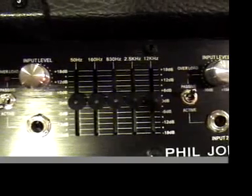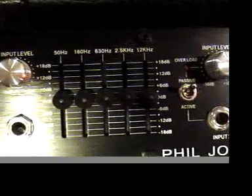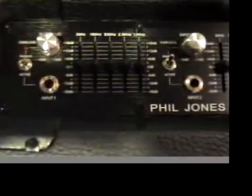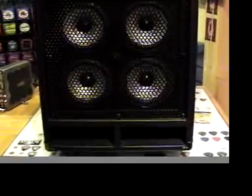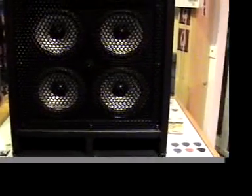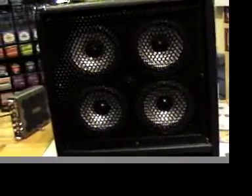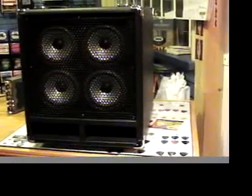The five-band EQ covers 50Hz, 160Hz, 630Hz, 2.5kHz, and 12kHz. When I saw the 12k on there, that got me happy because I typically like boosting 12k in my bass signal. Some might wonder why you'd boost 12k on bass, but you can hear it — it just adds a really nice presence to your tone, not necessarily 2k or 1k clank, but 12k adds just a really nice presence.